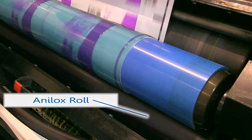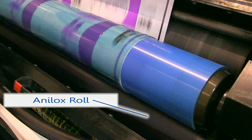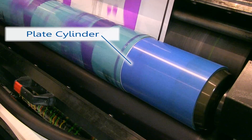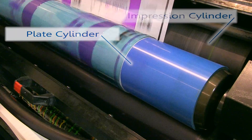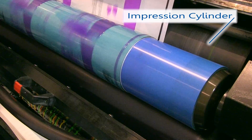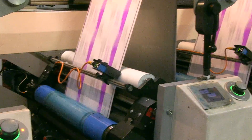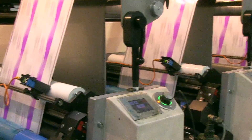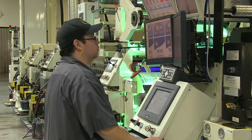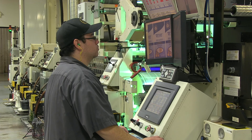The anilox role has a surface made up of tiny cells which carry the ink from a reservoir and place it on the printing plate. The plate cylinder is the role which the photopolymer plate is mounted to. And finally, the impression role is what supports the substrate as the ink is transferred from the plate cylinder and impression cylinder to transfer the image. This system of cylinders transfers the ink in each station to the substrate before moving on to the next station with the next color. Each ink transfer must line up exactly in order to print a good quality image.